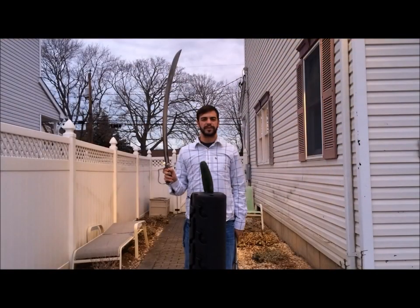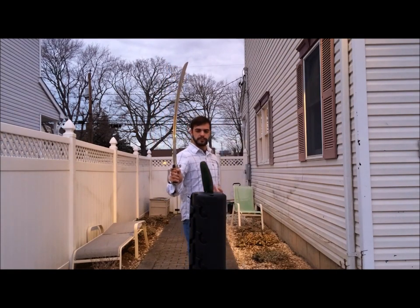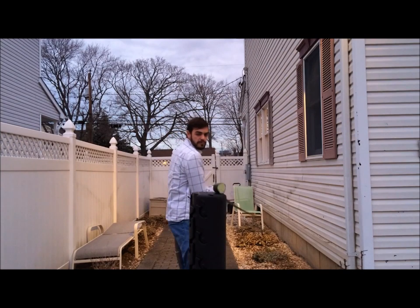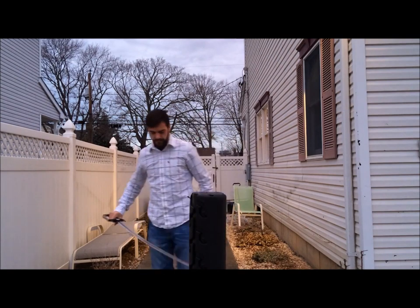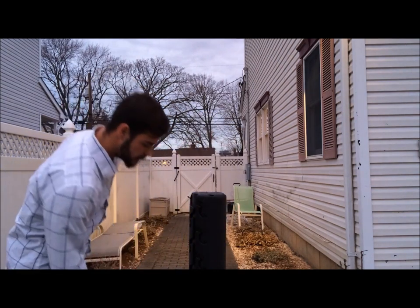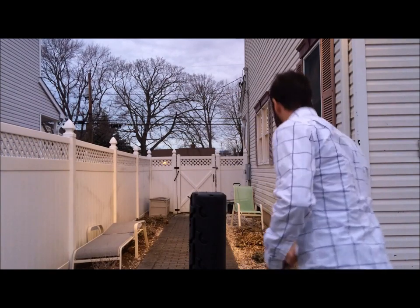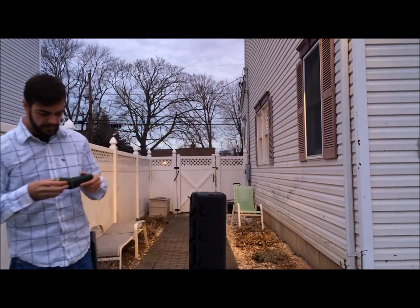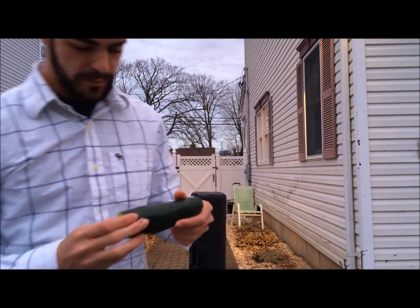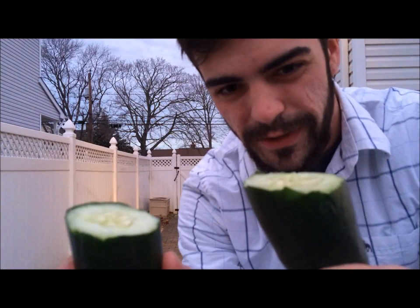Cutting test with the 1796 British light cavalry saber. Effortless clean cut.